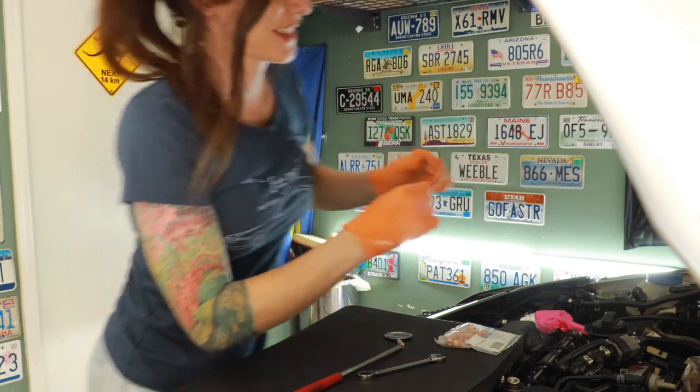See this right here? This gasket. This gasket was missing when I bought the car.